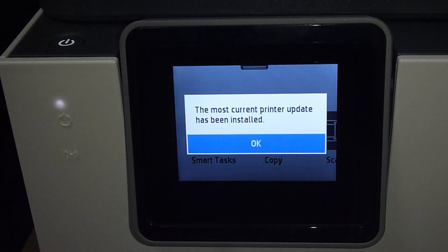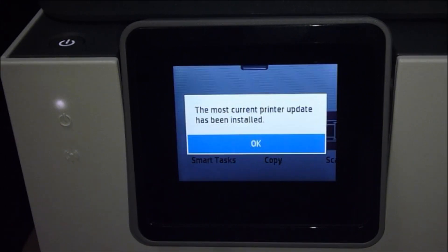The most current printer update has been installed. This is how you update the printer firmware on the control panel.